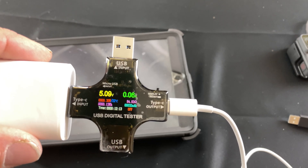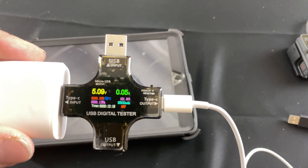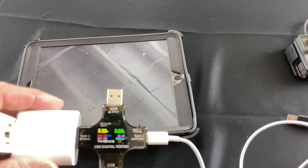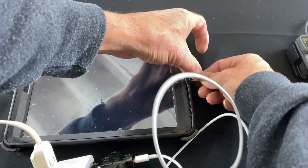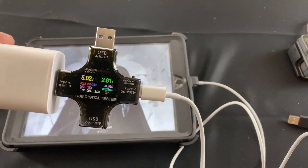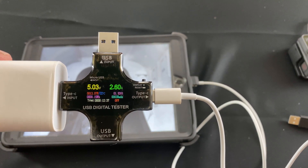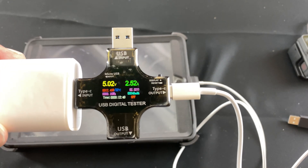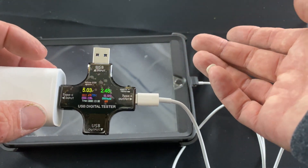This one has 5.09 volts and 0.05 amps. So what we're going to do is plug it into the iPad and we're going to see — the voltage is probably not going to change, but the amps probably will. As soon as we plug it in, the amps jumped up to 2.61, 2.60 amps at 5.03 volts. So that's pretty much what you see with the USB-C.